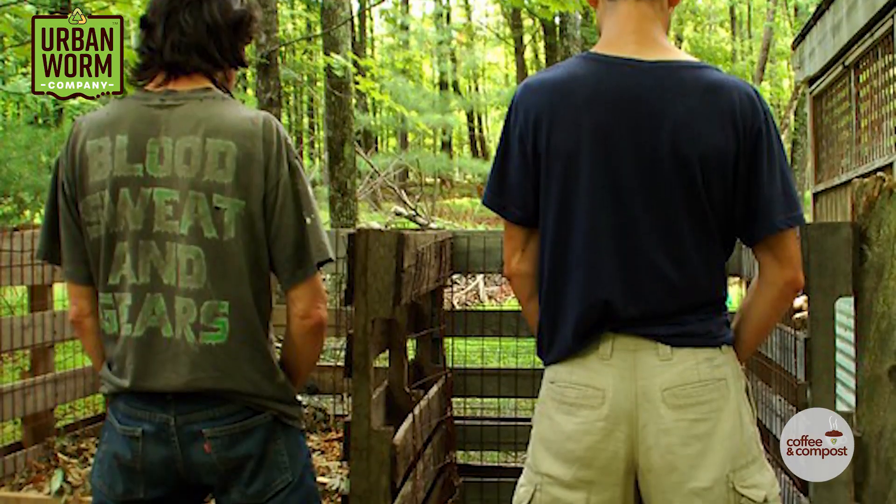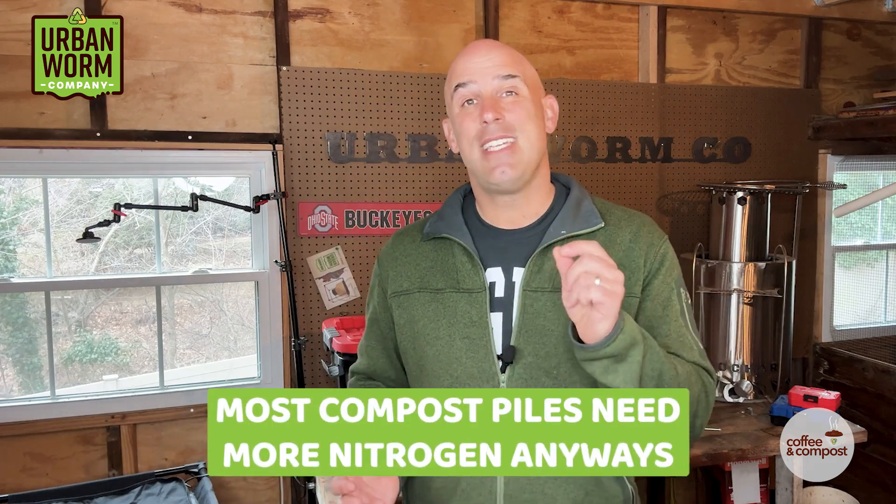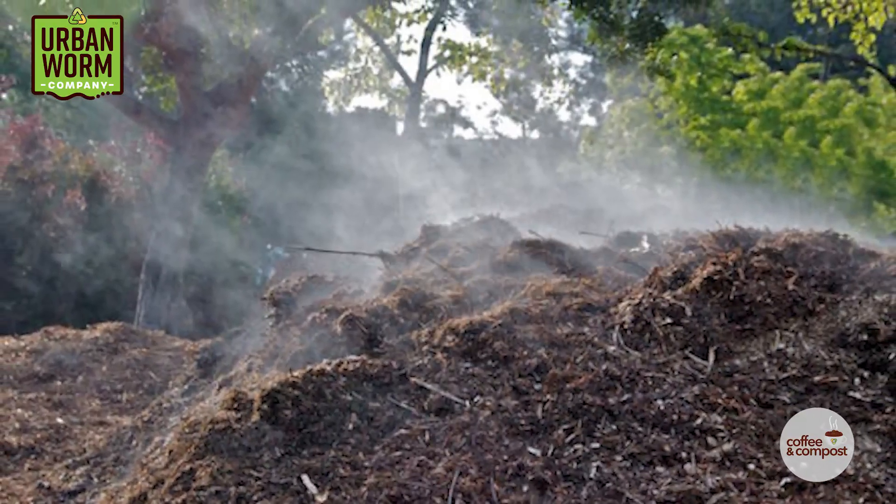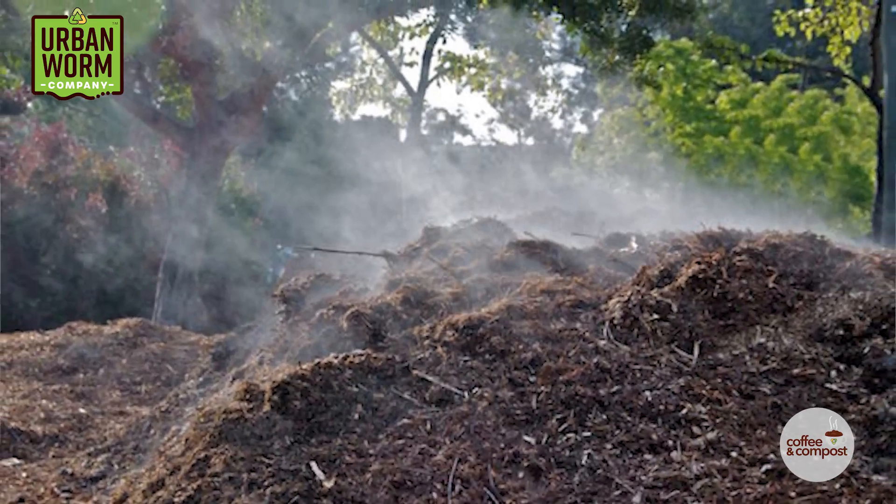If you're going to recycle your urine, I'd rather see you do it in a compost pile, which is much larger, isn't dependent on worms to do the decomposition, and will tend to lack nitrogen anyway — since most home compost piles don't have enough nitrogen-rich food waste to get that carbon-to-nitrogen ratio down to 25 to 1 where true hot composting can take place.